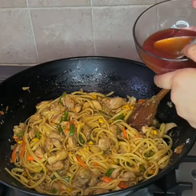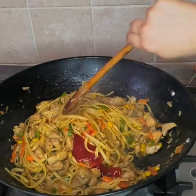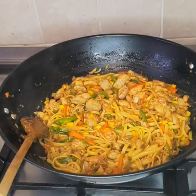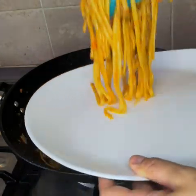We're going to add three tablespoons of ketchup and mix it. The dish is ready and it's looking all yummy and colourful.